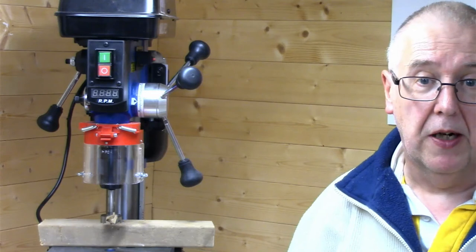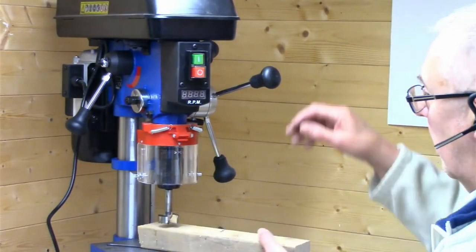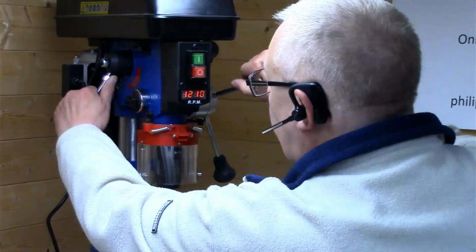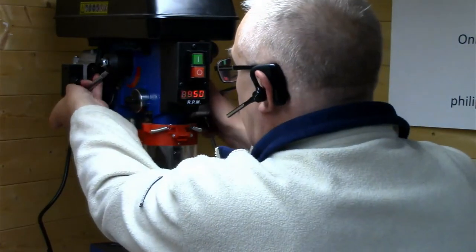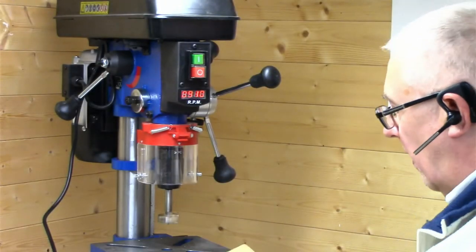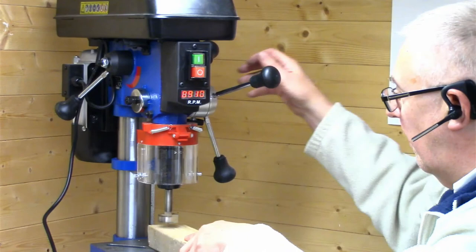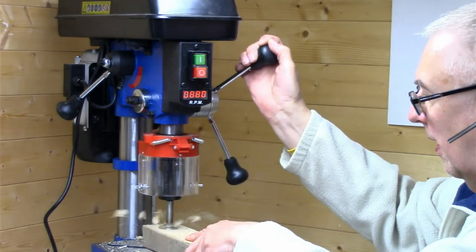That's one of the features I look for on a pillar drill — very important for repetitive holes at the same depth. Let's have a go at drilling this piece of wood. It's a larger drill bit so let me slow the speed down — running at about 950, slightly slow, about 800 RPM is fine for that one. I've got a long piece of wood so I can hold it safely. I'll drill it down and it stops.